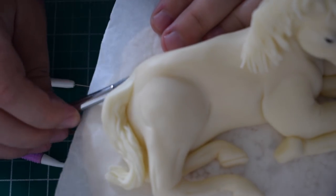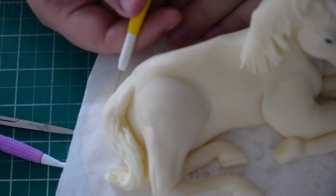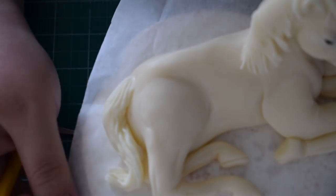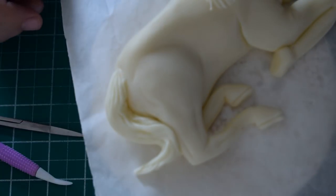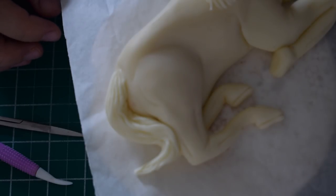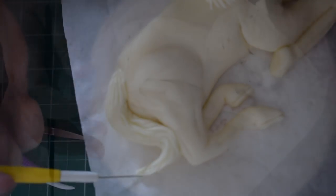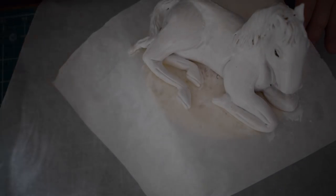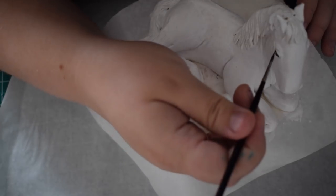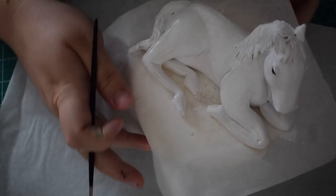Once you've pushed it in place, if you're happy with the horse's colour you can leave it. I chose to paint mine. Unfortunately I forgot to record the actual painting, but it's Sugar Flare Super White mixed with vodka. Use a rough brush, pushing it into the areas you need. I did about two to three coats — the first coat was quite streaky and then I topped it up. Once you're happy with the colour, we're going to paint the eye, going over it in black. Once painted, it also gives it a nice shine.